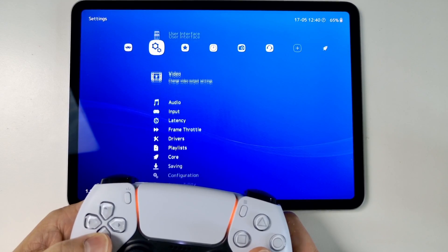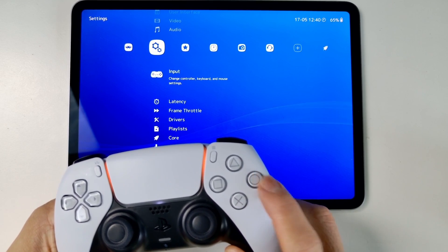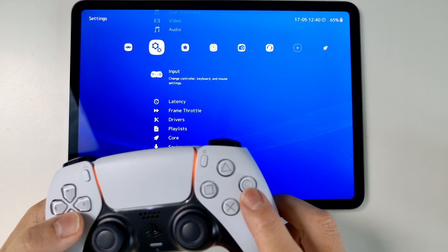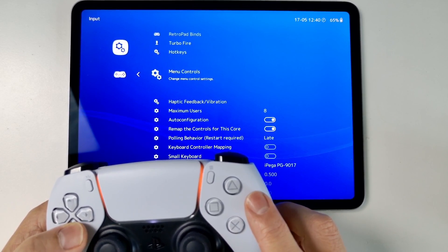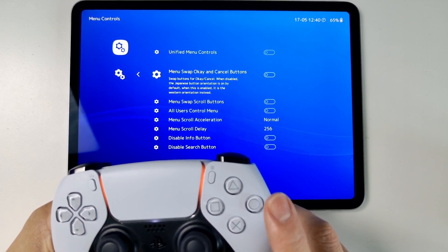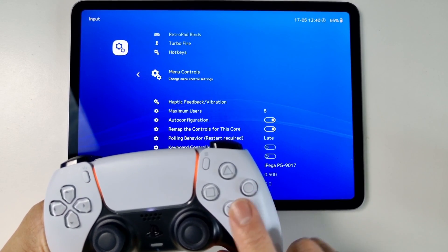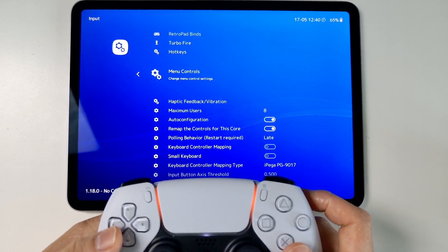The next thing I recommend doing is changing some of the input settings. One annoying default is that this uses the A/B type interface. What I like to do is swap them over — go to Menu Controls and swap the OK and cancel buttons. Now this is swapped over to the Western configuration standard, so the confirm and cancel buttons behave as expected.